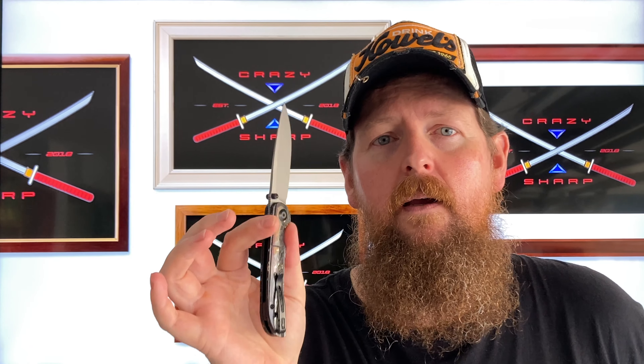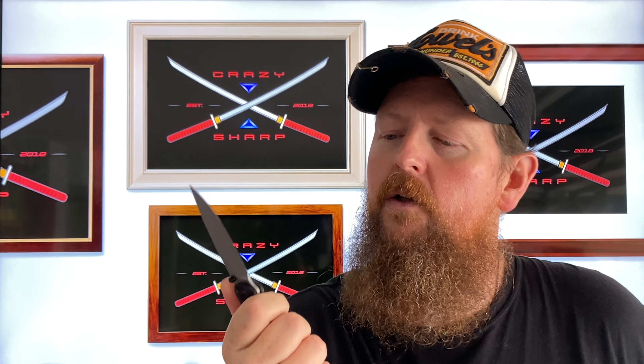Just a real quick short intro — Civivi Imperium. We're gonna do a first impressions. I just pulled this out of the box and had a look at it a couple of times.